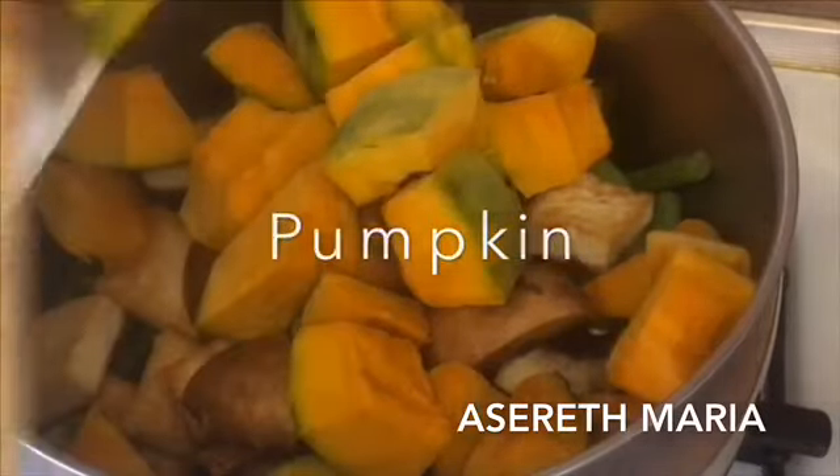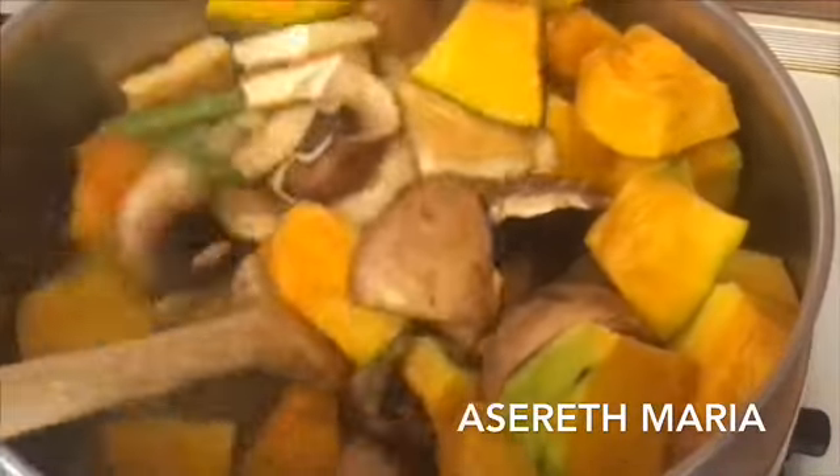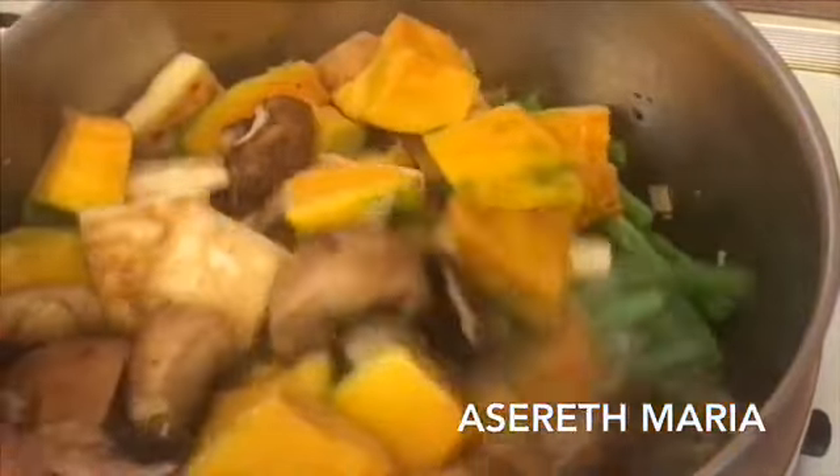I'm going to put it in a little bit. It's a good cleanup. Here we go, it's up to the heat.